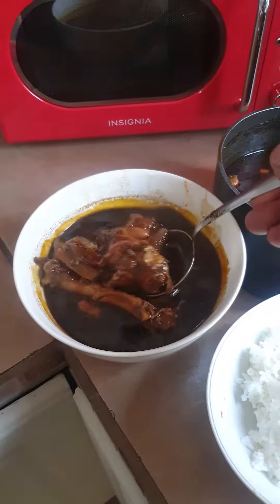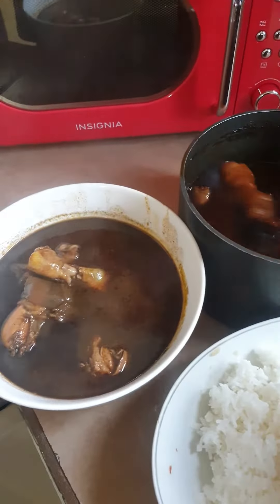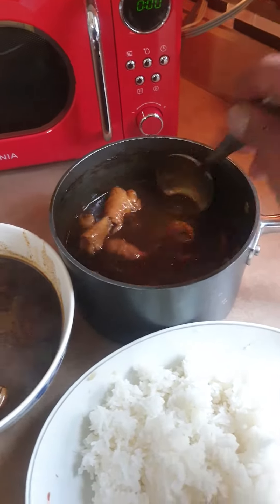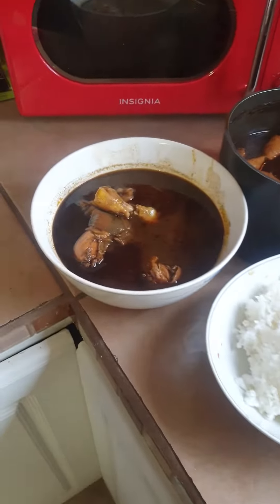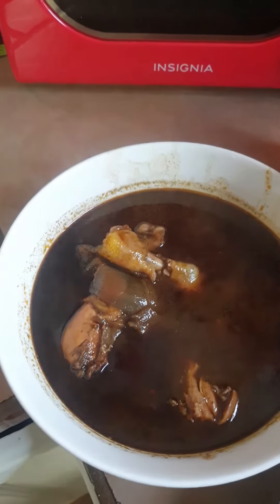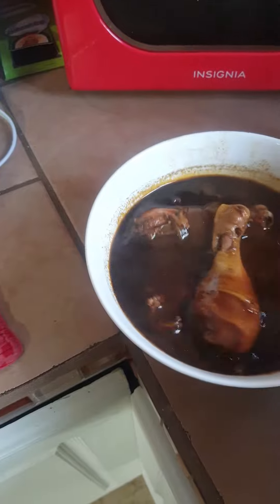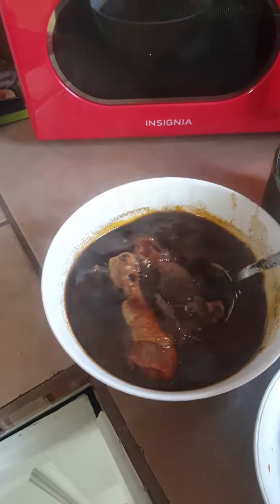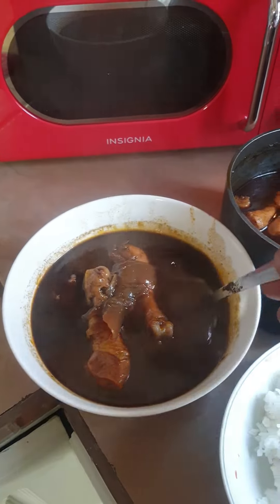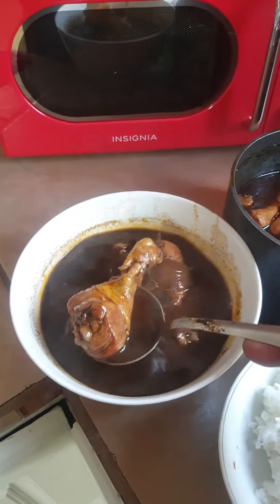Today we cook mole — my wife made the mole. Here's the mole right here, and we got rice right here. This sauce right here my friend made. My wife cooked the chicken and got the juice from the chicken — you can see the chicken right here.